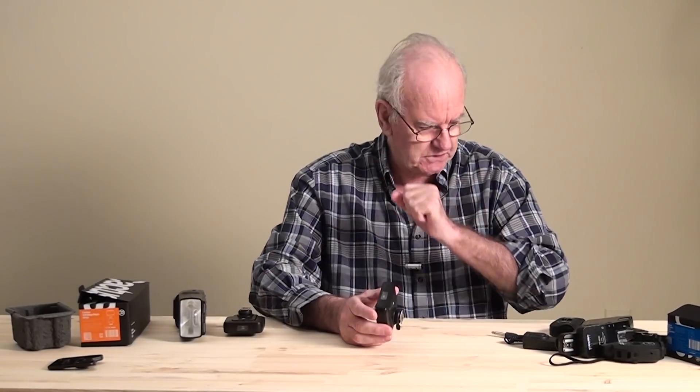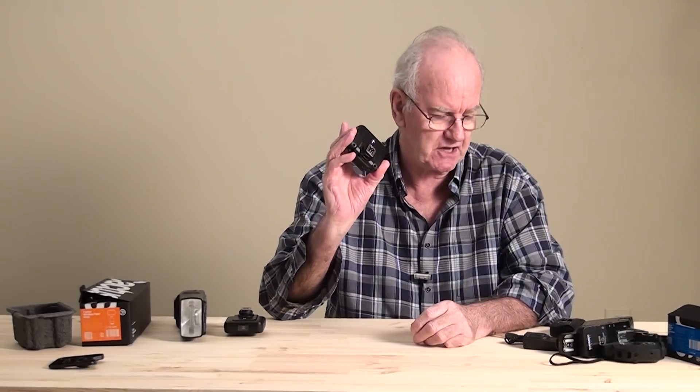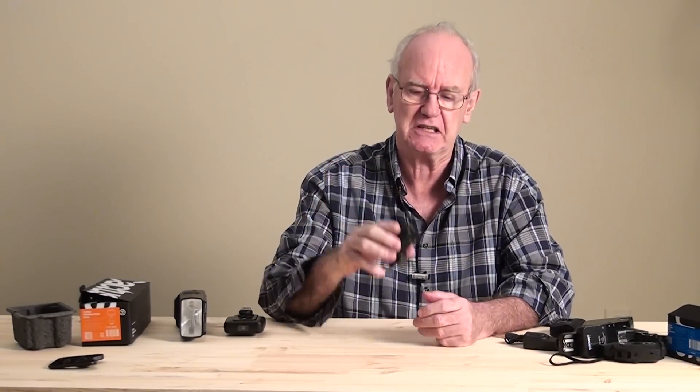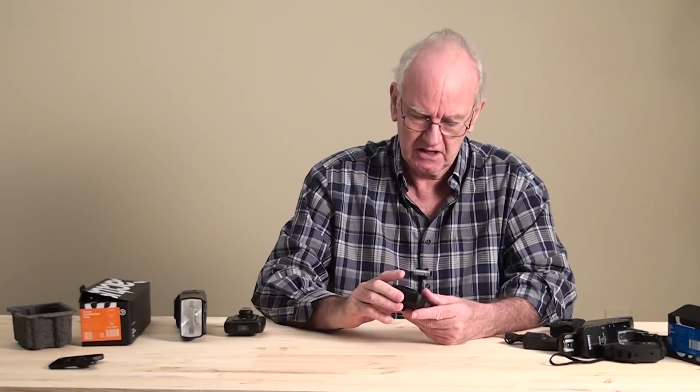In my previous videos I've said that you have to buy one trigger for your make of flash. This is no longer true. I'm very glad to say — this is the best thing since sliced bread.